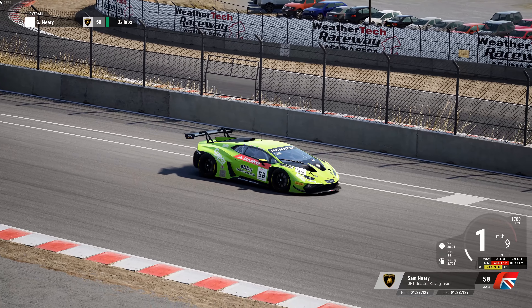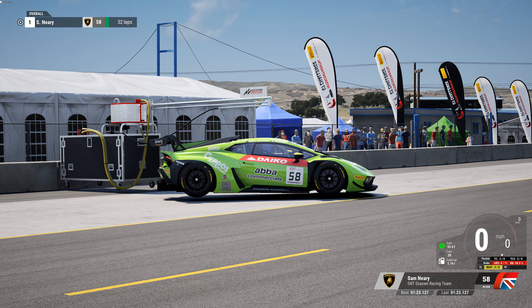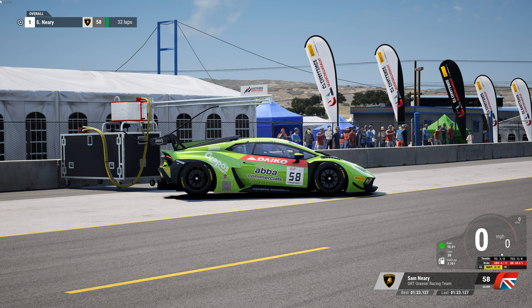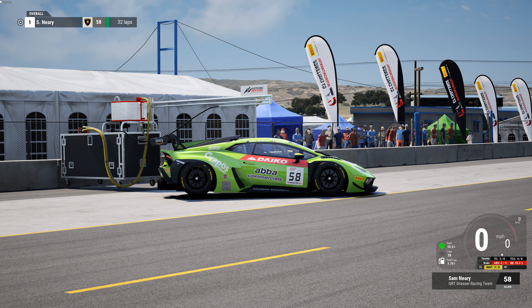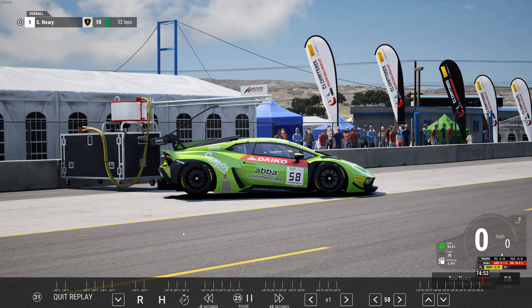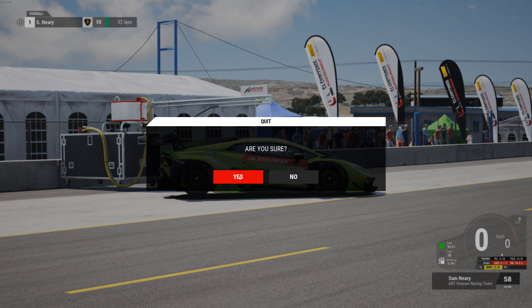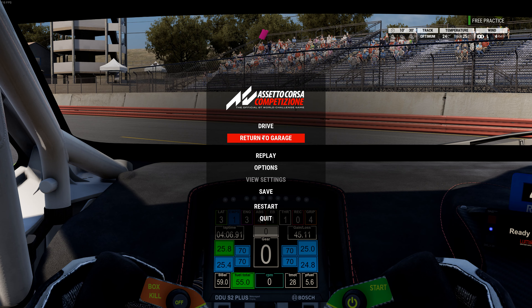That was a 1:23.12, starting with 55 liters and that was after a while so it was staying strong. Really happy with the pace — it felt like it could pretty much do that for a long time. Not a lot of weak points in the balance; I think the balance is very neutral and it felt really good. Let's go over the setup.